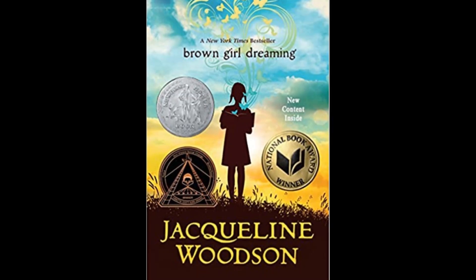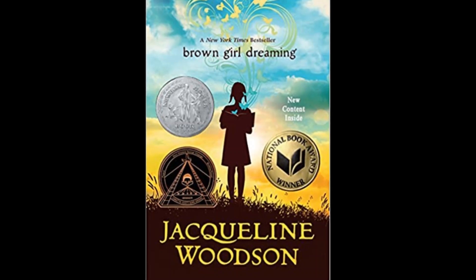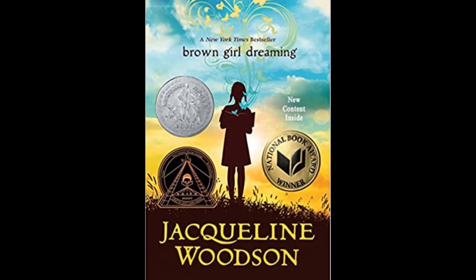She spends her childhood in both the North and the South, so her prose kind of expresses life in both of those areas for both her and her family. Her poetry is pretty mesmerizing, and I highly recommend it to anyone grade 5 and up.